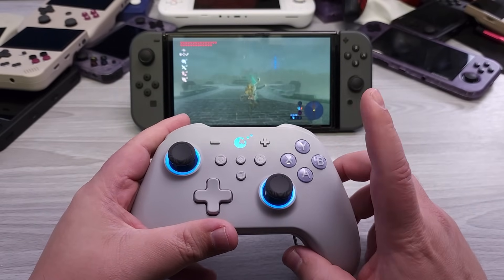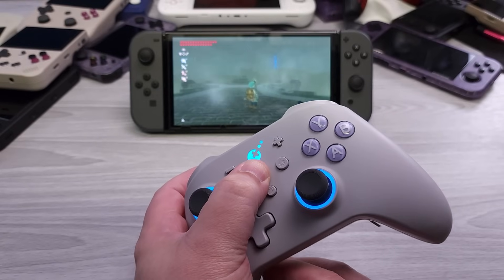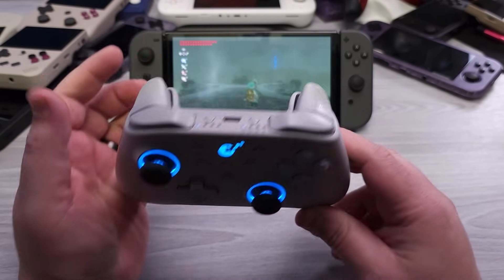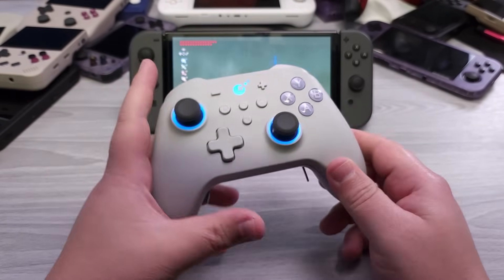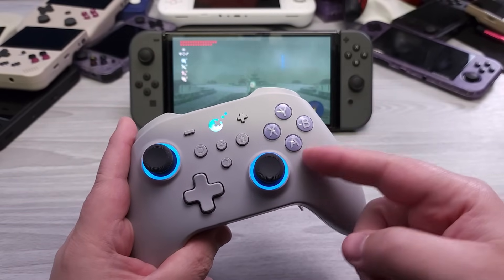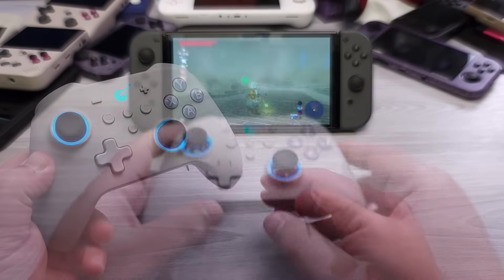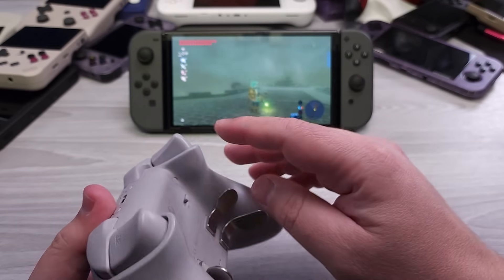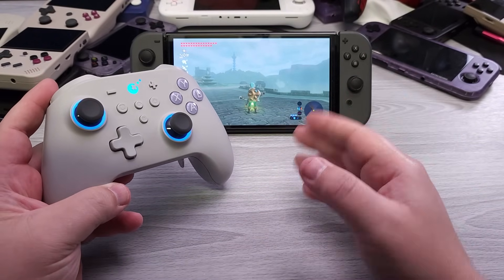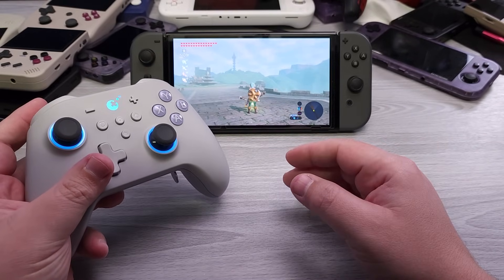Now if you wanted to remap, for example, the jump button: hold down the gear button simultaneously with the back button you want to remap, and then press the face button you want to assign. If I press this button, it jumps. That's how you can easily map the back buttons — and that mapping works across any mode. If you map another function, hold down the button and the gear key, press B, and now that back paddle also executes run. If you're in Switch mode, you'd want to switch these over so they operate correctly. If you were looking at the Switch Pro controller and thought it was expensive, I'd argue the King Kong 3 Max is actually better and is an easy recommend as a third-party controller for the Nintendo Switch.